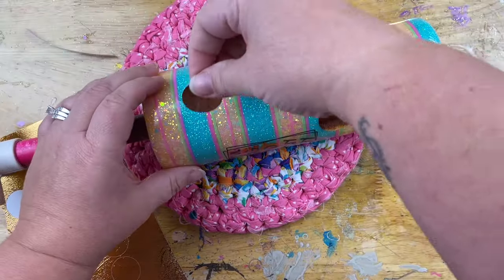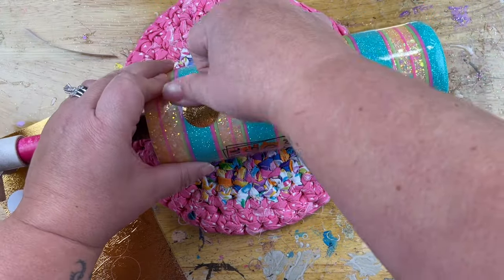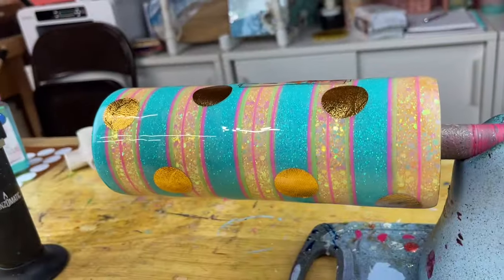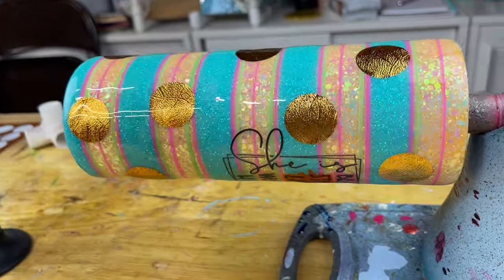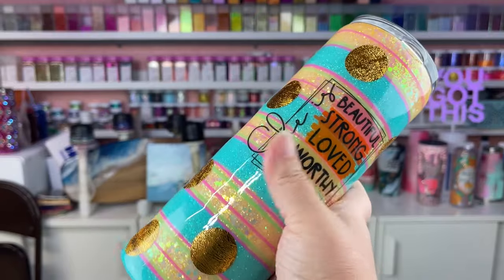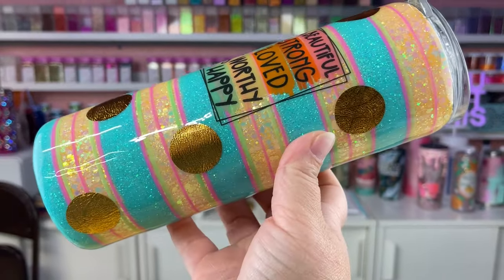All you have to do is place those polka dots randomly around the surface of your tumbler, then go ahead and get the last two finishing coats of epoxy put on and she is good to go. Whether you take this design and duplicate it as-is, or let it inspire you to create something completely your own, I hope you enjoyed my tutorial today.